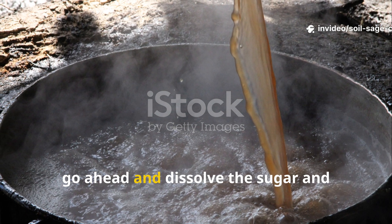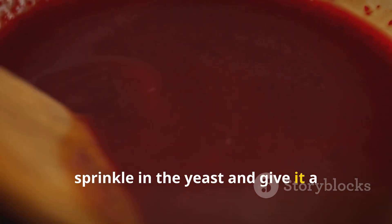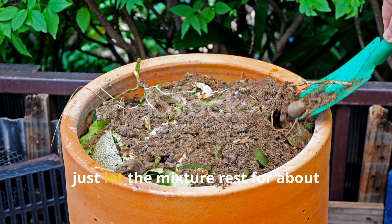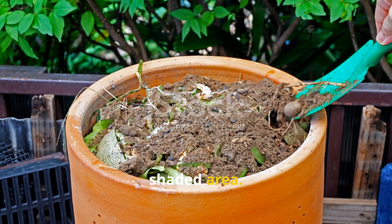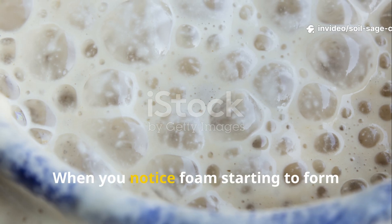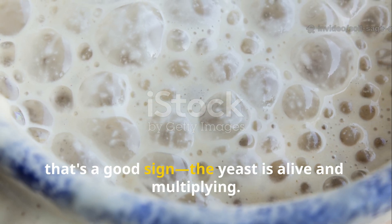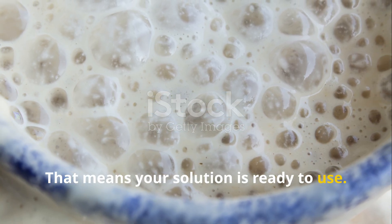First, dissolve the sugar and molasses in the warm water. Once that's done, sprinkle in the yeast and give it a gentle stir. Let the mixture rest for about 30 to 60 minutes in a warm shaded area. When you notice foam starting to form on the surface, that's a good sign the yeast is alive and multiplying — that means your solution is ready to use.